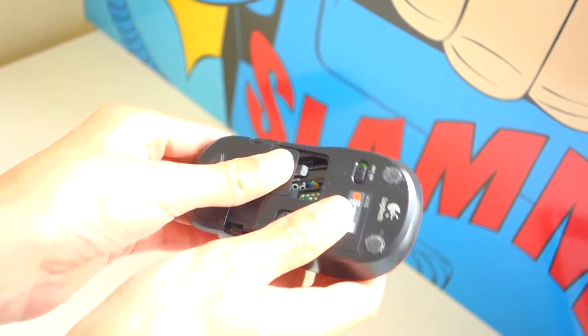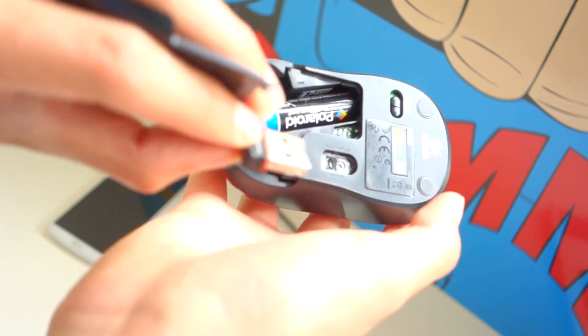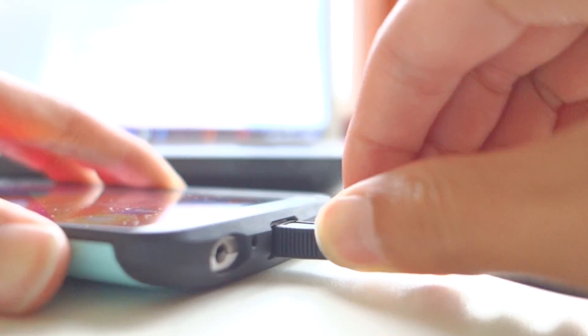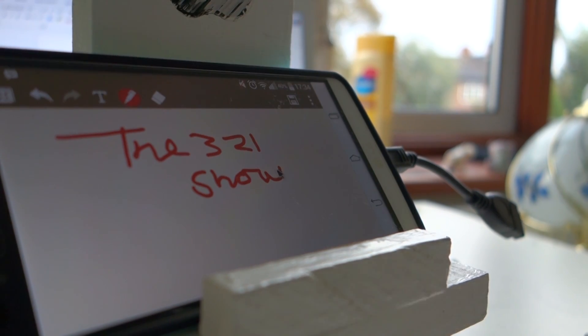First on the list is using a mouse and keyboard. Using an OTG cable, you can connect a wired or wireless mouse and keyboard to your phone or tablet. There's no need for drivers or any installation — it's literally just plug and play. When the mouse is plugged in, a small cursor shows up on the screen and allows you to control everything. You can do smaller, more precise movements such as drawing, clicking, and even typing.